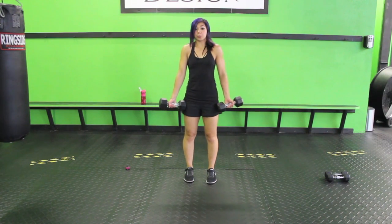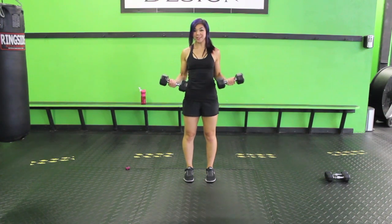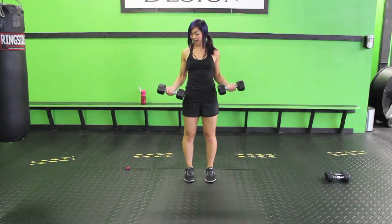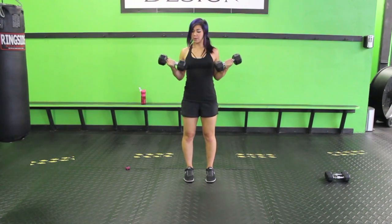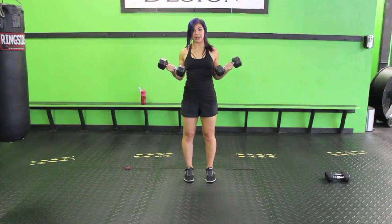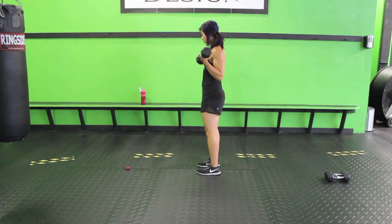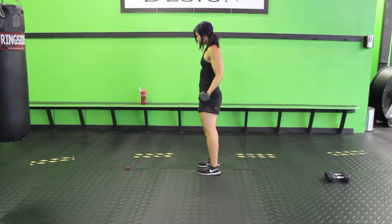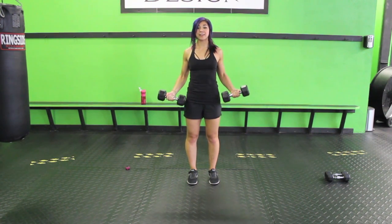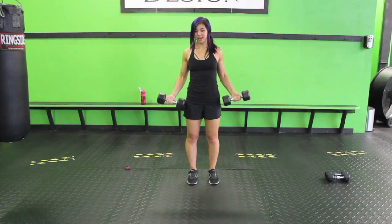Palms facing out, shoulder blades rolled back and down. We're going to curl, squeeze, and then slowly come down for three, two, one. Make sure you're squeezing your biceps as hard as you can. You want to get the most out of this movement — you can make it super easy or super effective. We want that Pokemon battle super effective effect to it. So keep it going, squeeze, slowly come down, nice and easy. Exhale up, inhale, slowly come down — that's about four seconds. Three, two, one. Nice job.